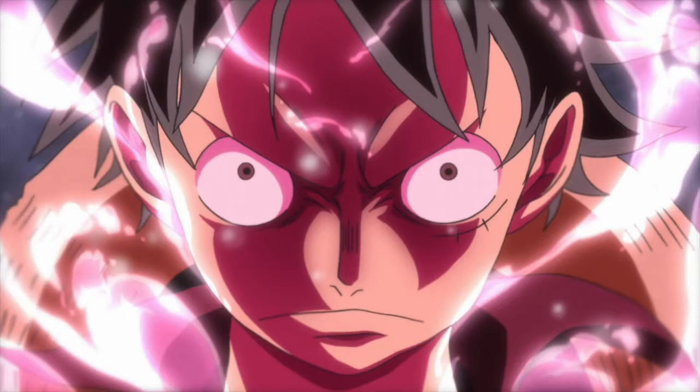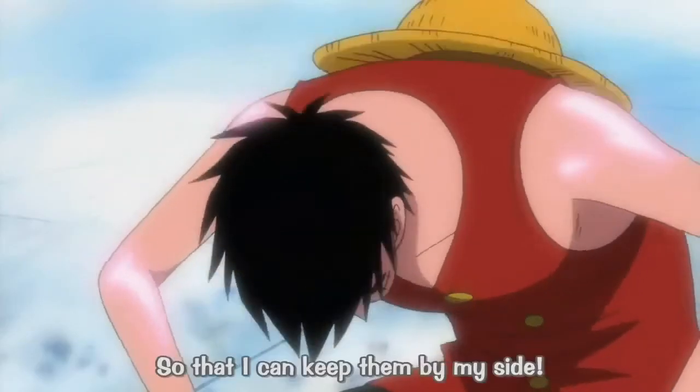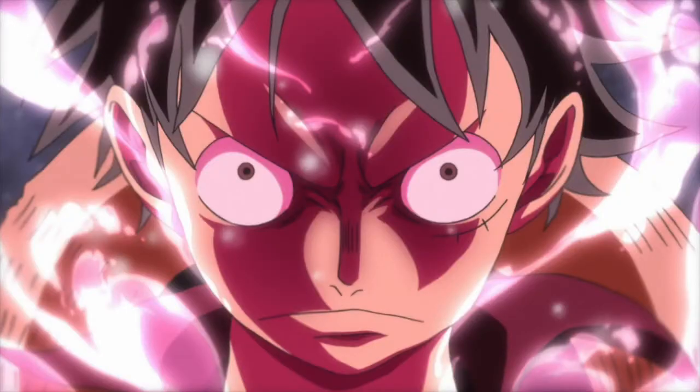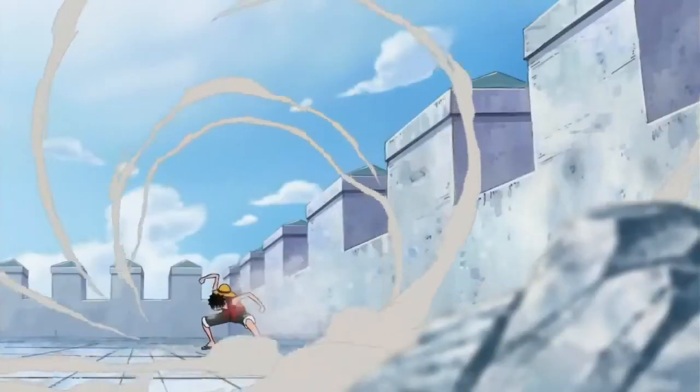Now that we've got all that boring stuff out of the way, let's talk about the actual technique. The idea behind Gear Second is to pump the blood in your veins or selected parts of your body to provide them with more oxygen and nutrients. This makes the user faster and more powerful.